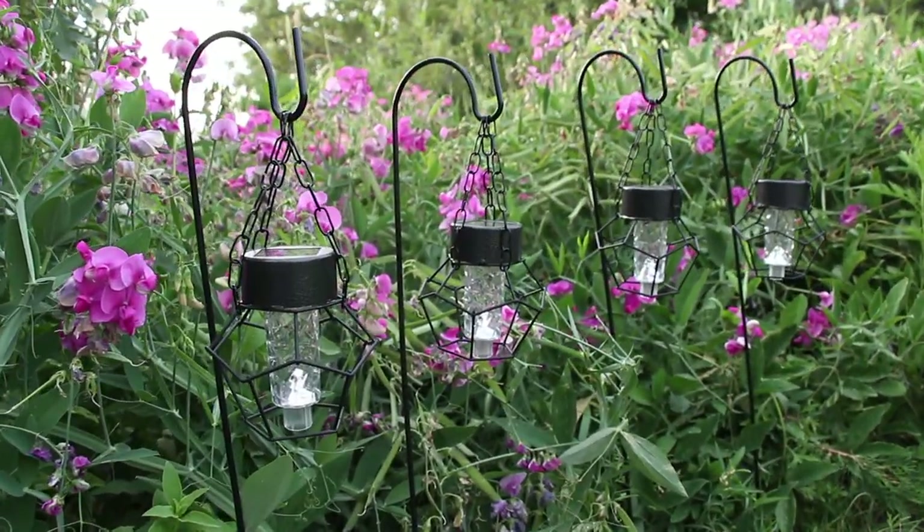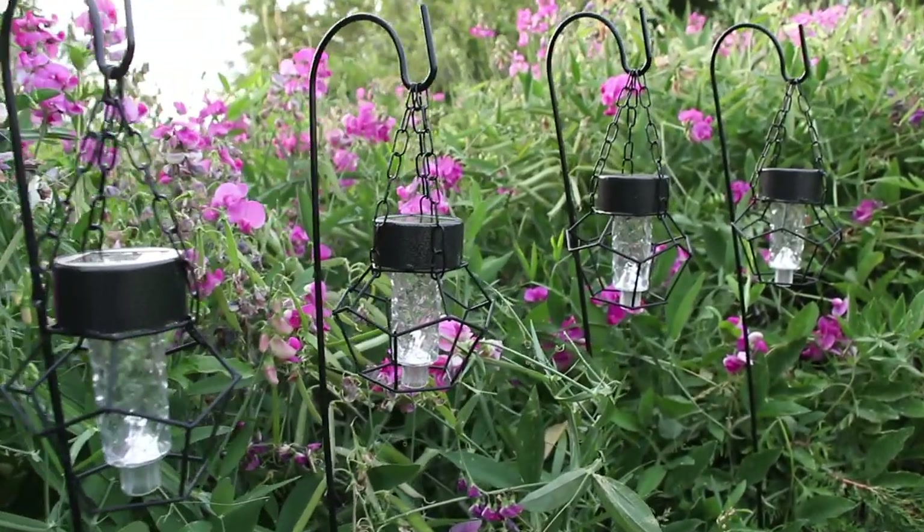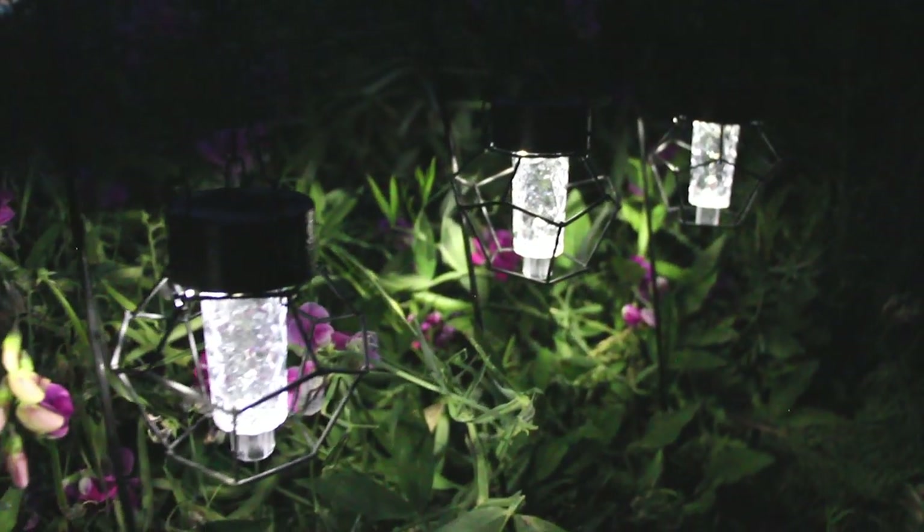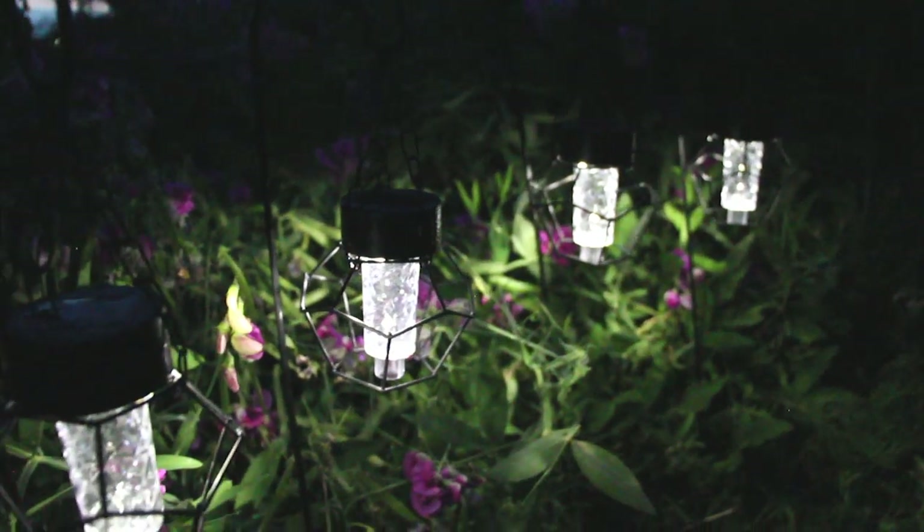Hey guys, it's Story and welcome! Today's video is another Dollar Tree DIY home decor project and I'm going to be making these hanging solar lights, so let's just go ahead and get started.